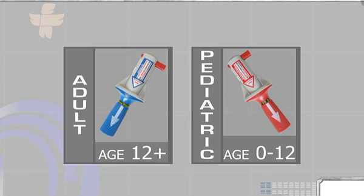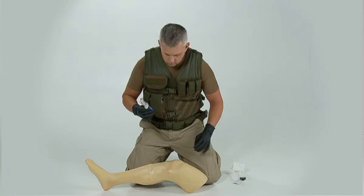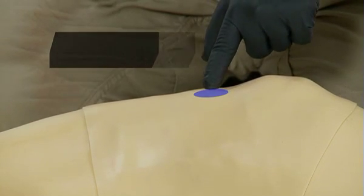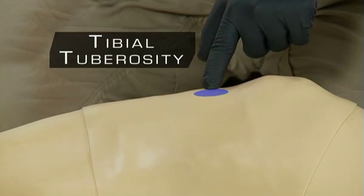In both adults and pediatrics, the outset point is the tibial tuberosity. To locate the tibial tuberosity, palpate down from the patella, or kneecap, toward the foot until you feel a rounded protrusion. This rounded protrusion is called the tibial tuberosity.